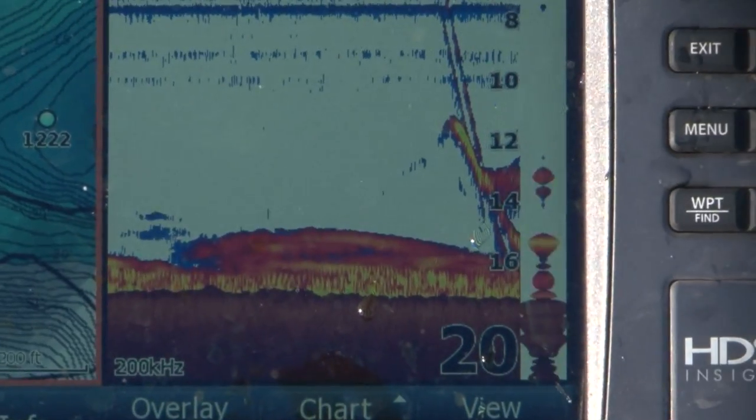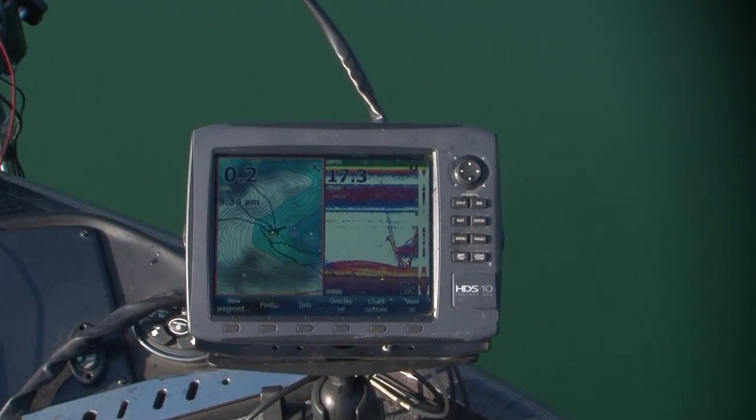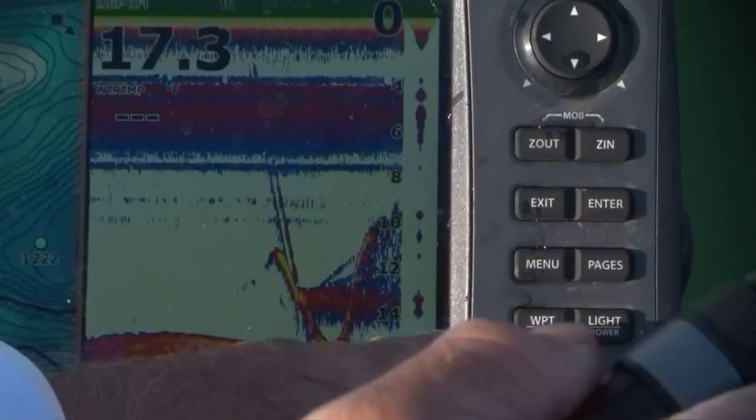There's one right there — see him go down for it, let's see if he'll get it. There's a whole bunch. Look at there, he got it. You see him now — look at the graph right now. You see him all blown up right through there? There's a whole bunch of fish right in there.